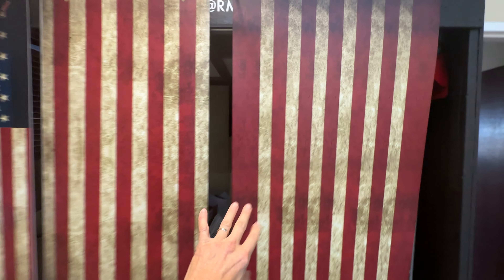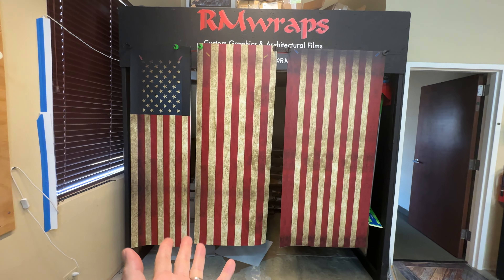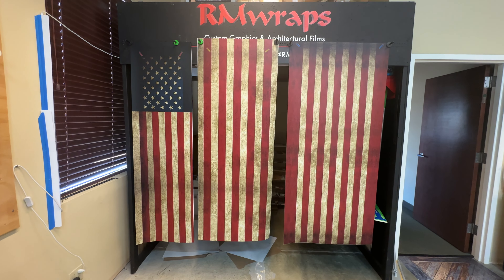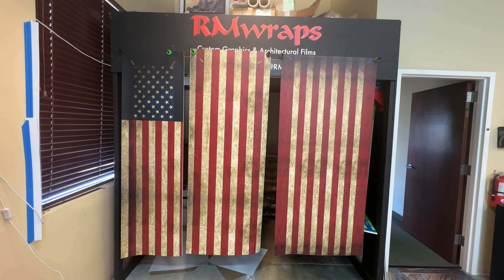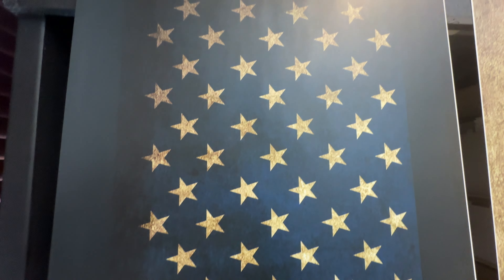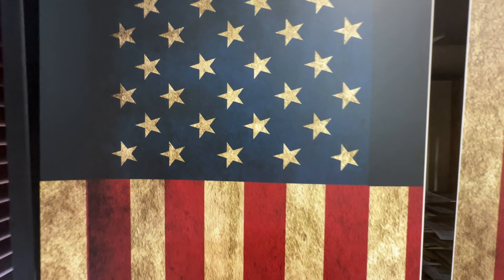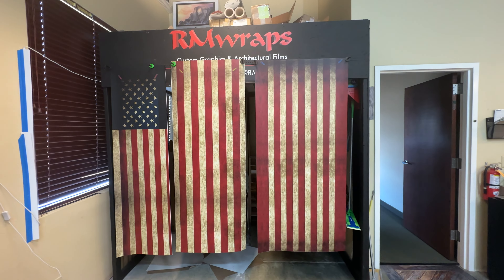If you want something like this on your side-by-side refrigerator, solid refrigerator, or any door — anything and everything is possible. Go to rmwraps.com and check out more. If you want to get a hold of us: 208-696-1180 or info@rmwraps.com. Devin or Randy will take care of any comments, questions, or concerns. Enjoy your print and come back to check out more!